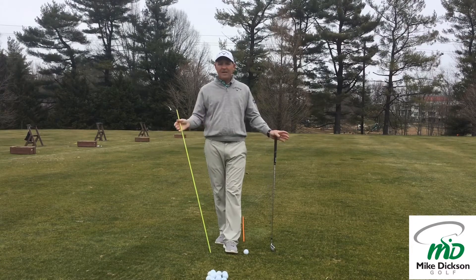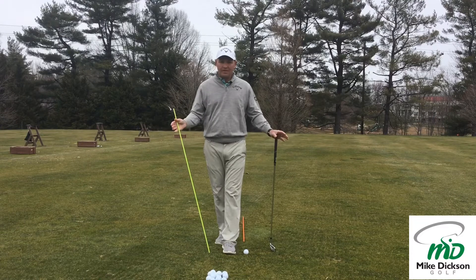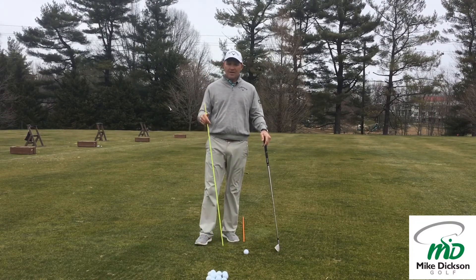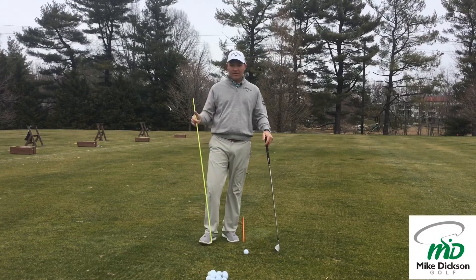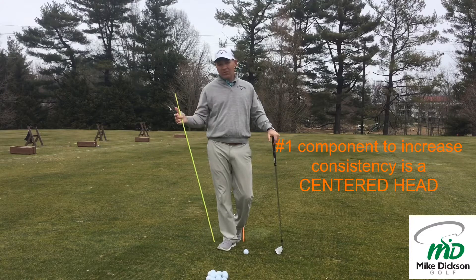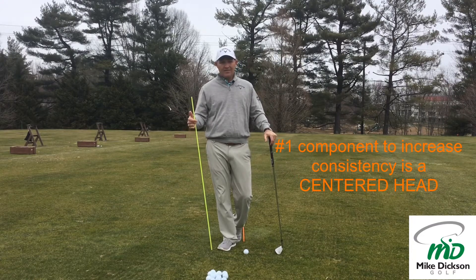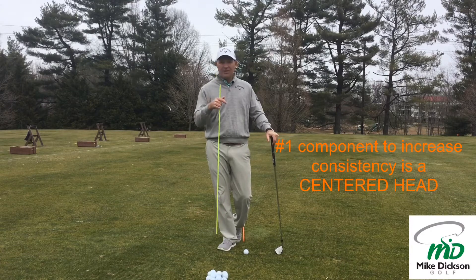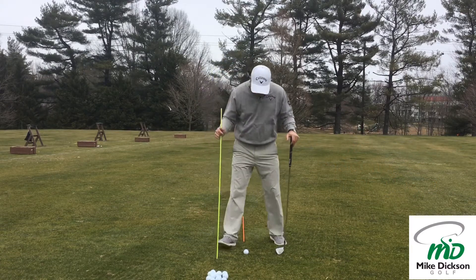Number one, we've got to eliminate moving variables that don't need to be there. One of the biggest ones is in our pivot — our turn, whatever you want to call it — but it's how much your head is moving and when it's moving. We can kind of turn it, but we don't want to have a lot of bob and we don't want to have a lot of sway with the head.